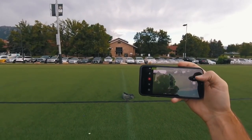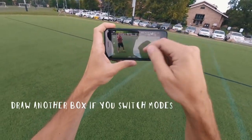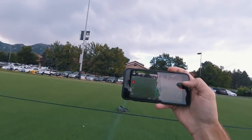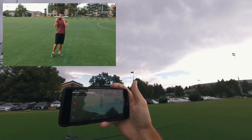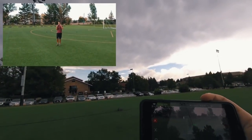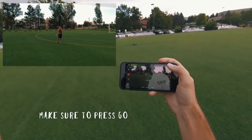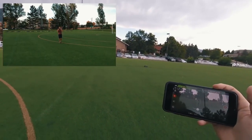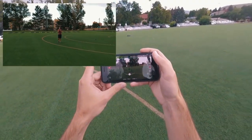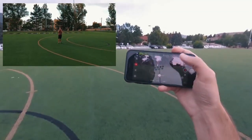Right now it's on photo — I'm gonna switch to video. Is it still working? No. Okay, so we got it locked on for video. Press record. Okay it's following me, I just had to hit go.